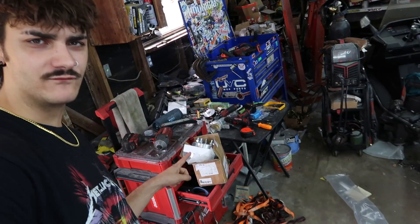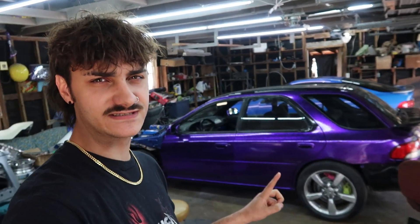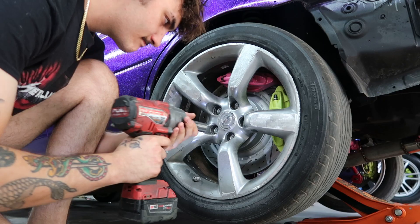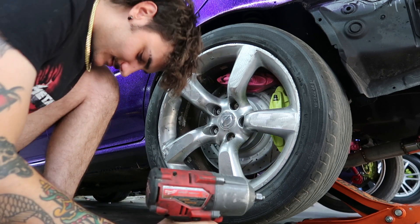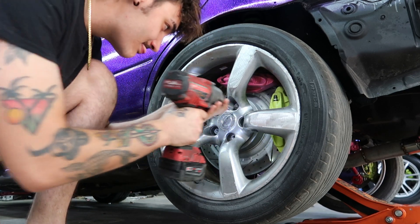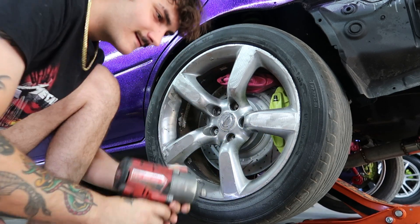Another day, another shipment of parts. Today we have five by 114.3 to five by 100 wheel spacer adapters. That way I can take these ugly 350Z stocks off the back of my car and put my nice looking Audi fat fives back on the rear. I never thought I would be putting five by 114 to five by 100 spacer adapters on, but here we go.